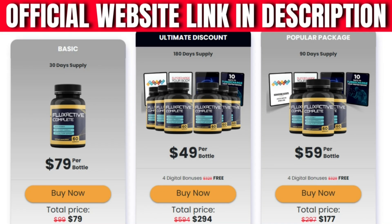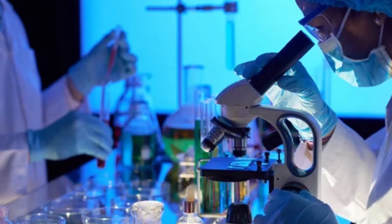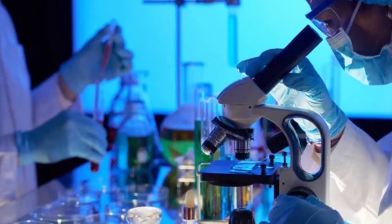Experts say that using this product for four to six months can give the user excellent results. Despite being a relatively new product in the market, it has been very approved and recommended by people who use it. Yes, you can trust this product — there are many people having great results with FlexActive Complete, and you can get results too.